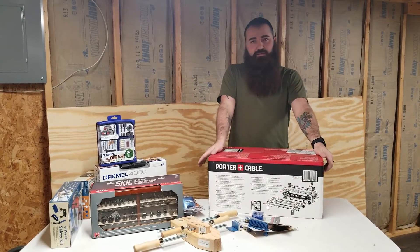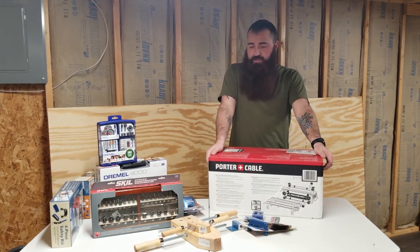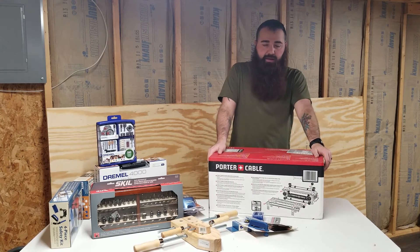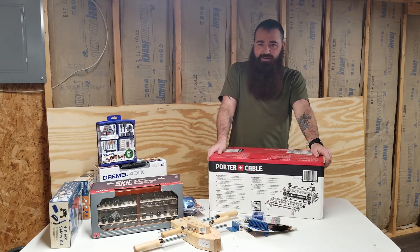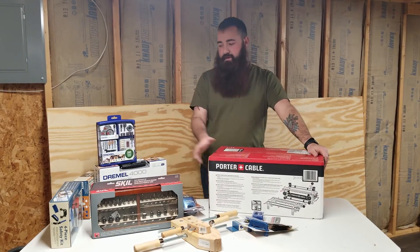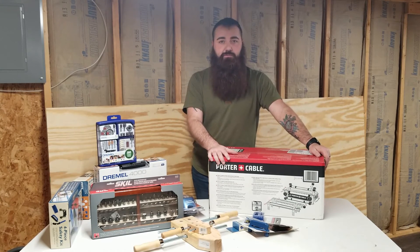And that completes this tool haul — quick and easy. I just didn't have time to fit it all into the cobalt video. Now I can pack everything away, get the workbench set up, wire in some more outlets, and start on some projects. Stay tuned, and thanks for stopping by — leave any questions in the comments or find us on Facebook. Thanks for watching!